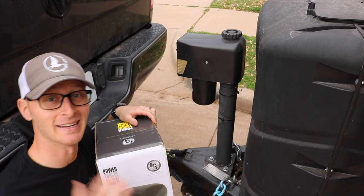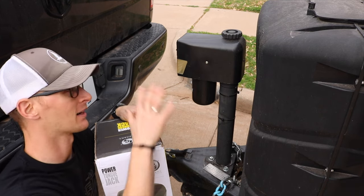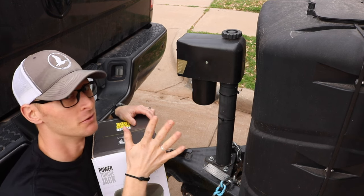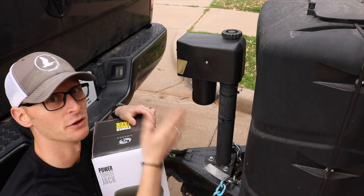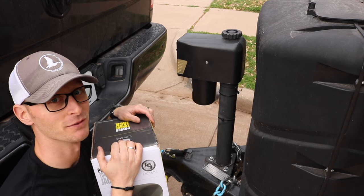So what I did is I went out and got a Lippert power jack. Although it doesn't come out of the box ready to do all I want, I want to show you how to modify it with two bolts that allow you to put the tailgate down with this new tongue jack. Let's go ahead and get this installed and I'll show you the modification.